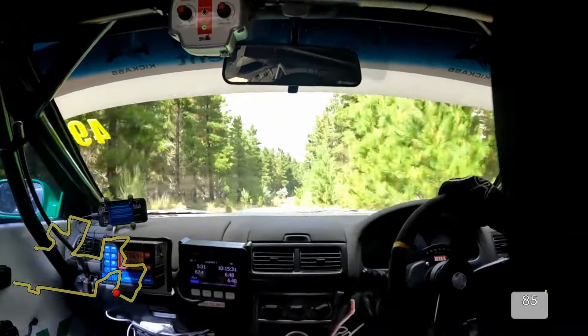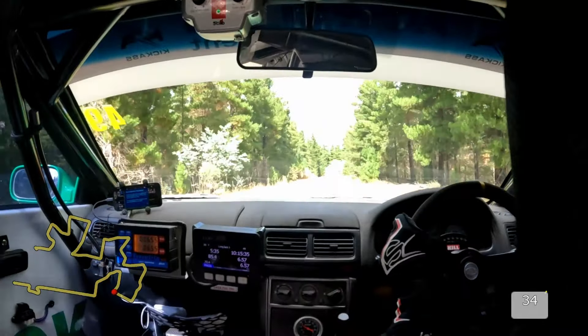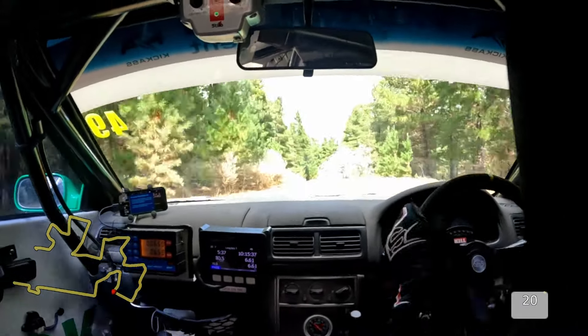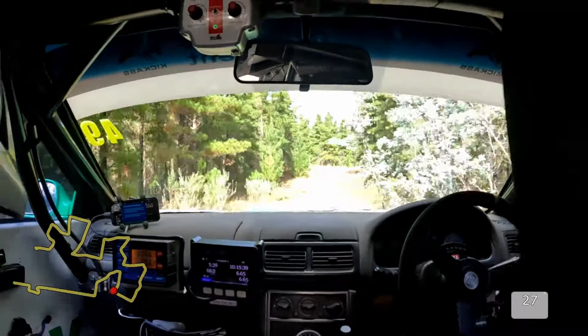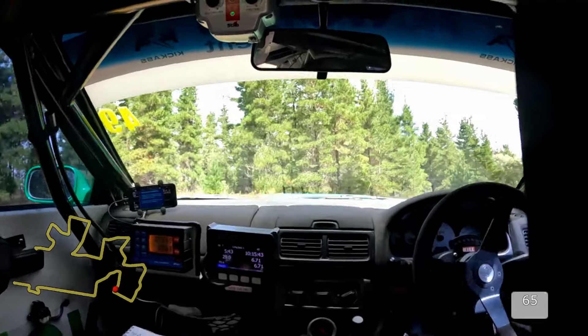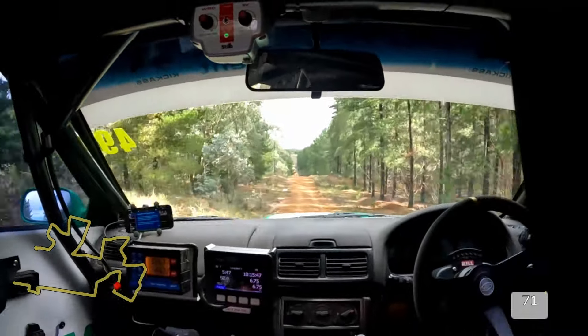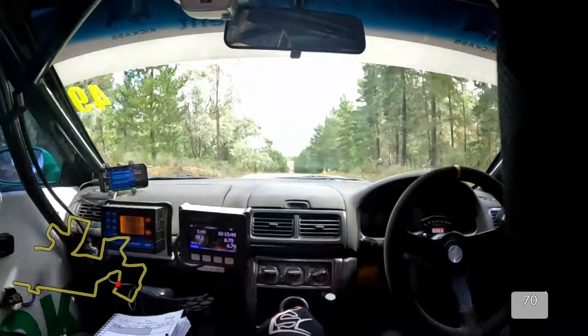Straight 150, caution double brow, into turn 2 right over brow — 1, 2 — and then turn 2 right over brow. Going down 50, bumpy, crest, light. Rocky after the crest.